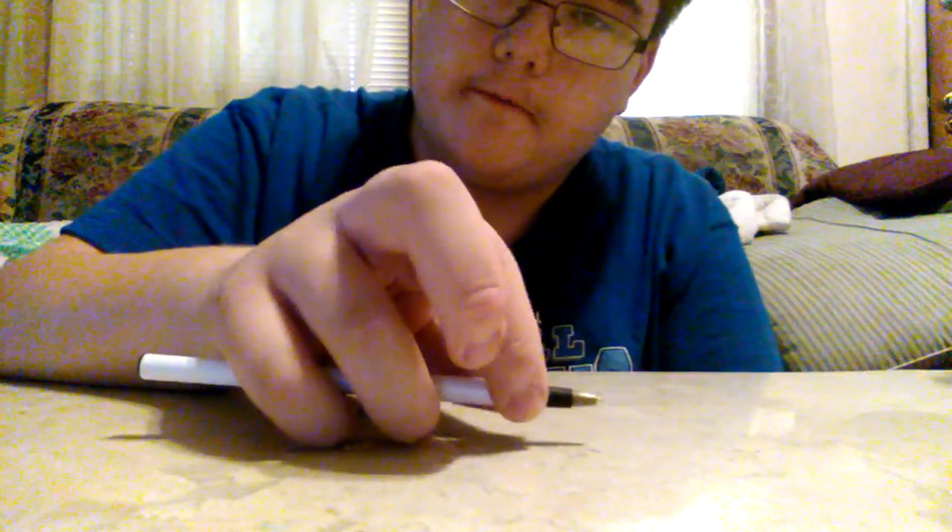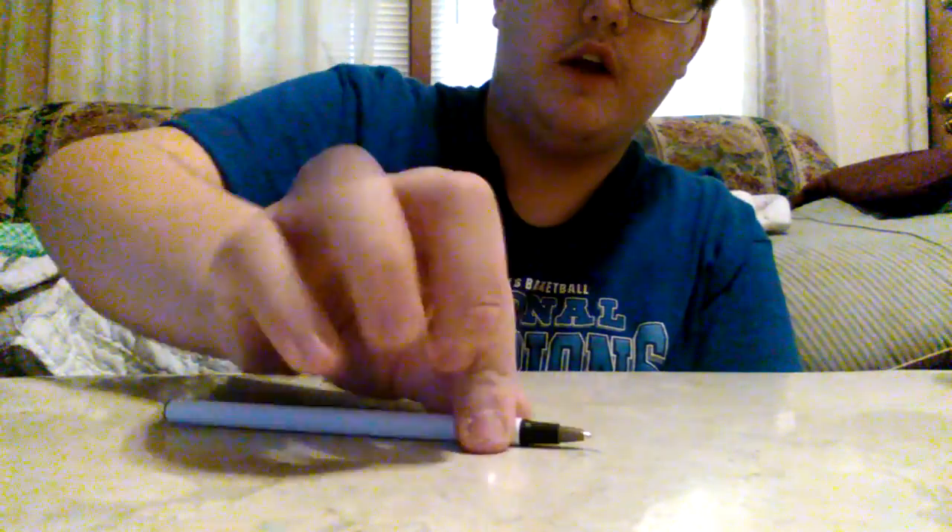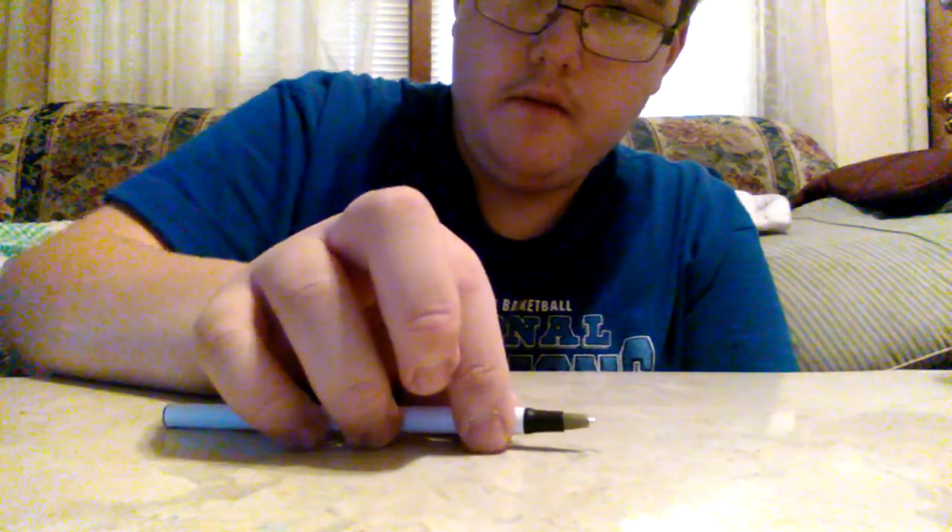Now let's start with my personal favorite. It goes: one, two, two, two, three, two, two, one, two, two, one, two, three. Got it? Let me go again.